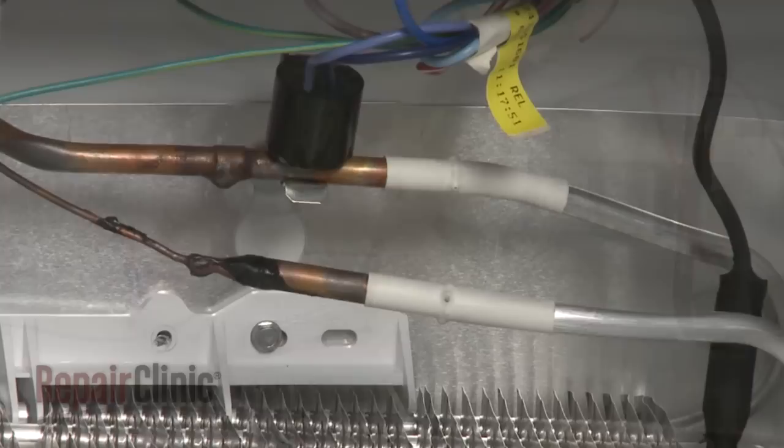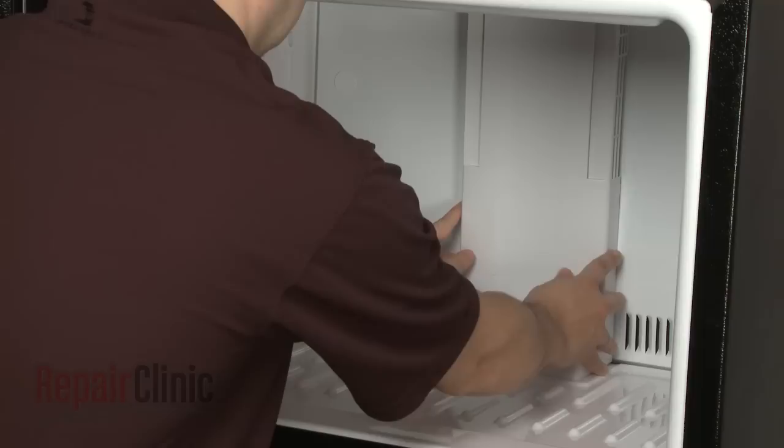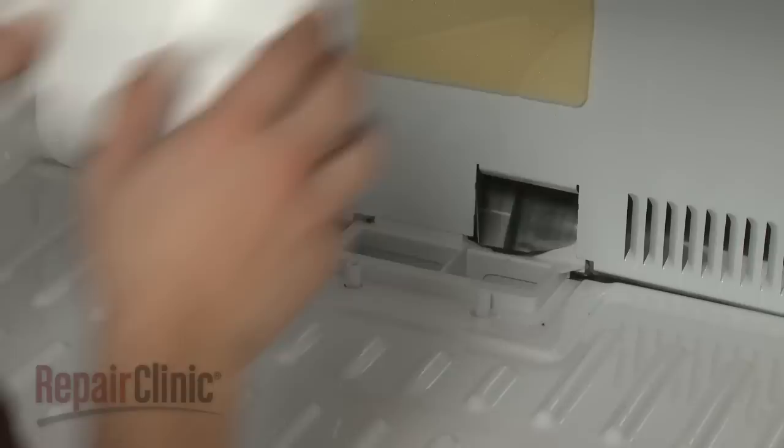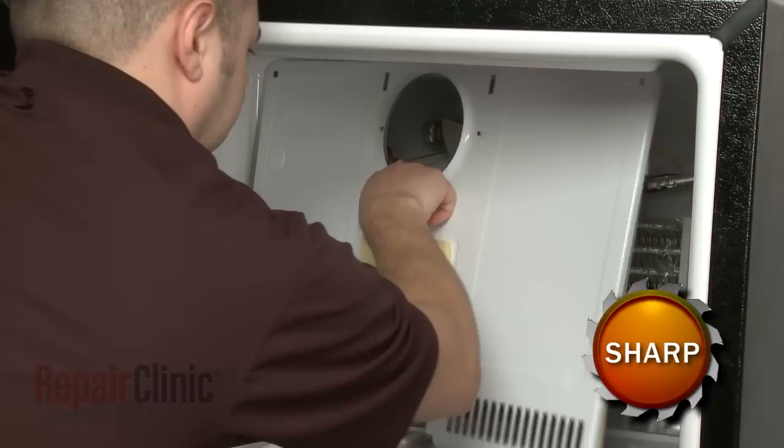Gaining access to components like the evaporator fan motor or the defrost thermostat will require the removal of the freezer's rear interior panel. If your model has the freezer above or below the refrigerator, your first step is to remove any air ducts mounted on the panel. With the air ducts out of the way, you're now ready to remove the screws securing the rear panel.